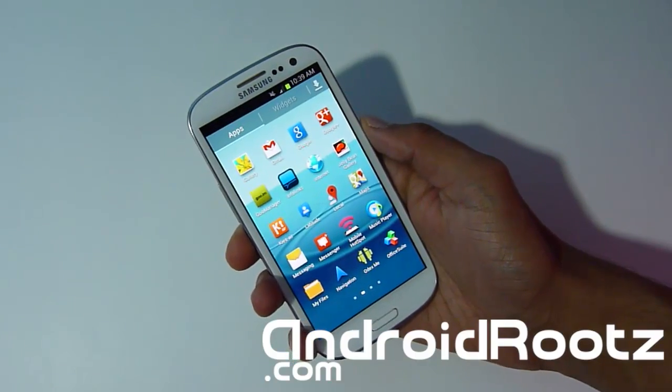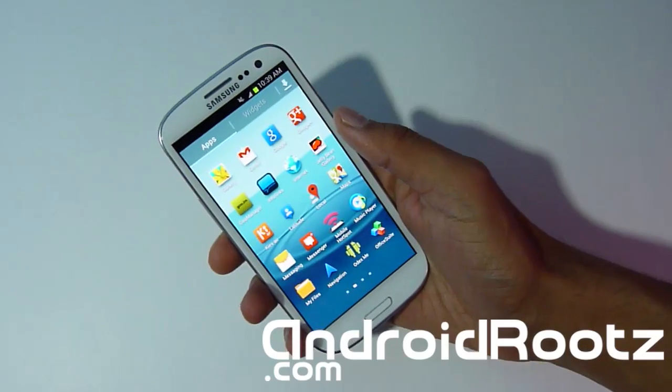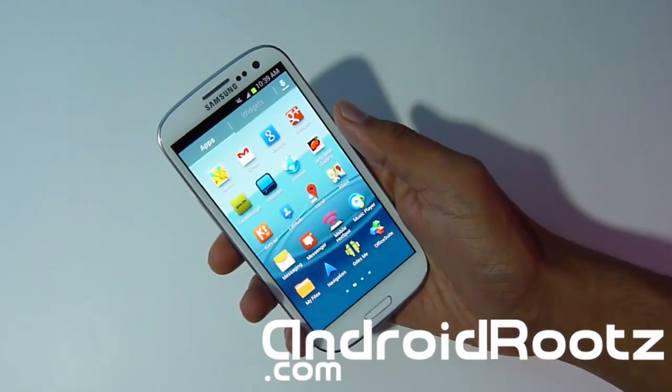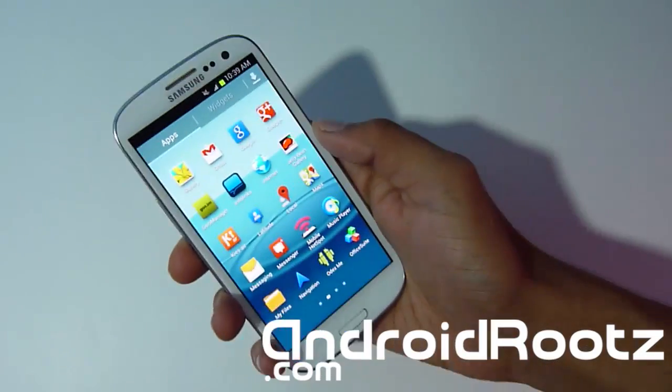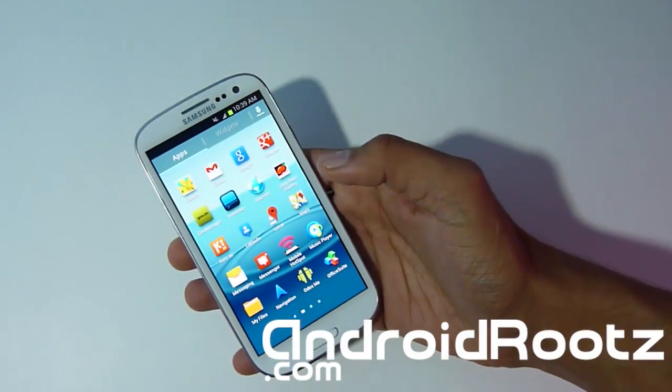What's up Android fans, Tech Fan here from AndroidRoots.com. With me we have the Galaxy S3 T-Mobile, and this method will also work for the AT&T's. Frosty's Jelly Bean supports both the AT&T and T-Mobile Galaxy S3's, so today I'm going to be showing you how to install it.